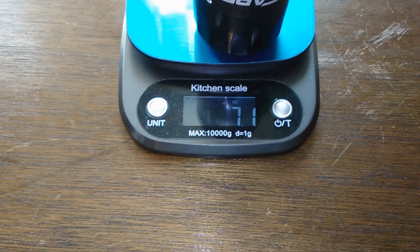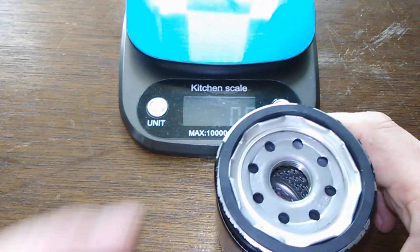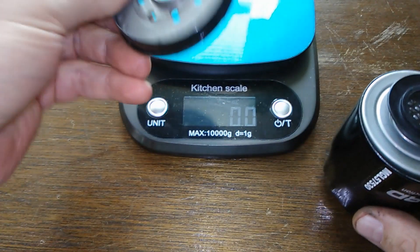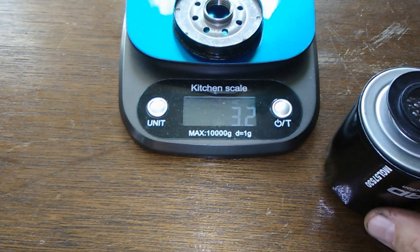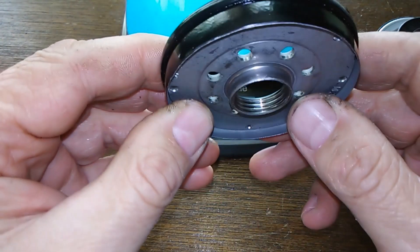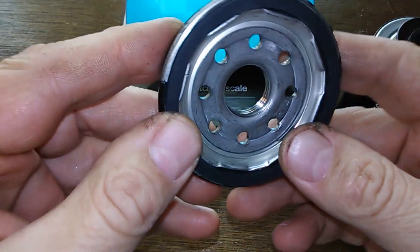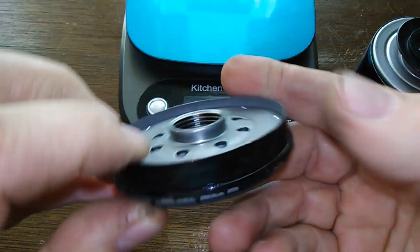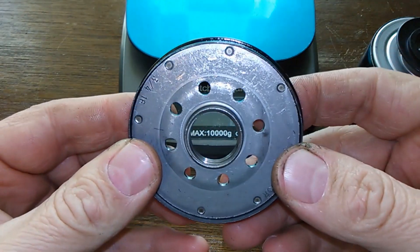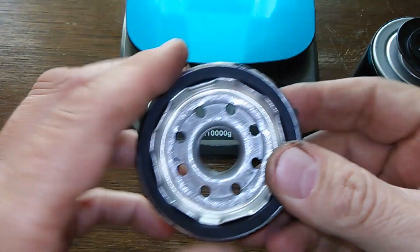Here she is cut open. Let's get the weight — she weighs 7.1 ounces. We'll do the base plate: 3.2 ounces. It's a nice base plate. This is good. It's only a four — well, five dollar filter — so I don't expect too much out of it, but so far it looks pretty good.